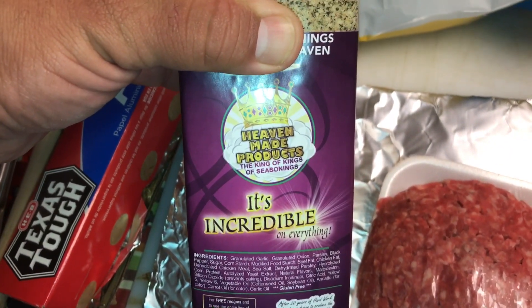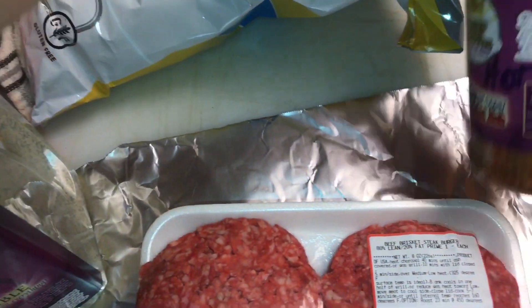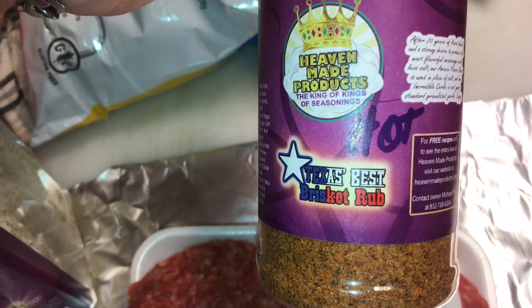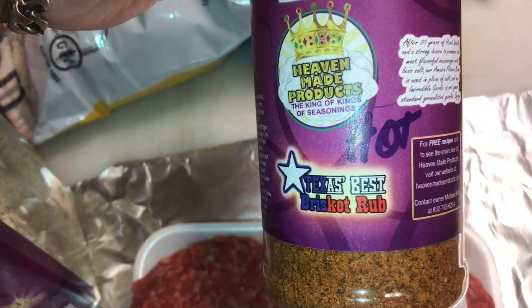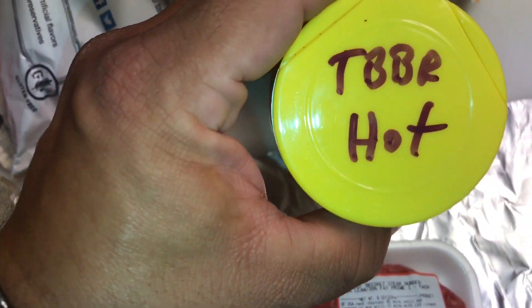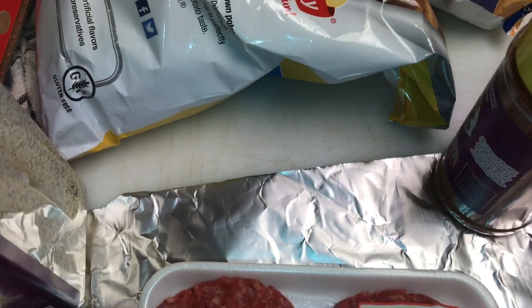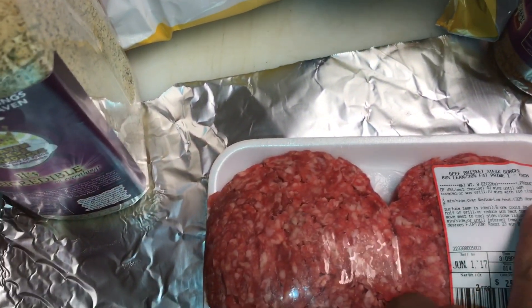The missus is going to use the It's Incredible rub, because she loves that. I'm going to go with the Texas Best Brisket Rub — the hot version — on mine, since it is brisket. I'm going to go with that on mine, and the missus will start prepping these.